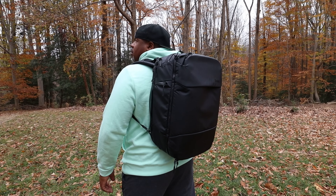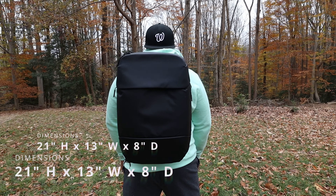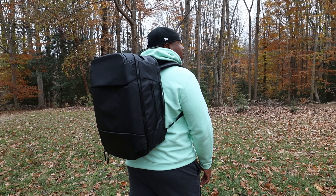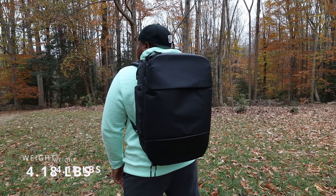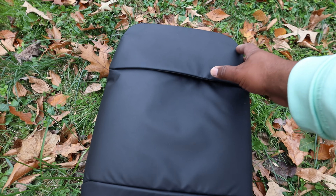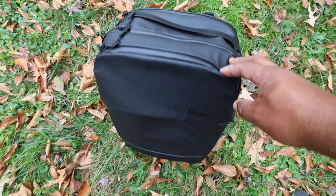This travel pack measures in at 21 inches tall, 13 inches wide, and has a depth of 8 inches, with a weight of 4.18 pounds. The accessories are very cool. If versatility was a bag, it would be this one — you can travel with it, do photography with it, and it does both really well.